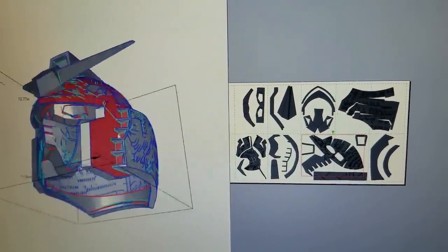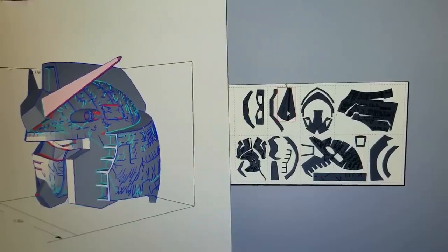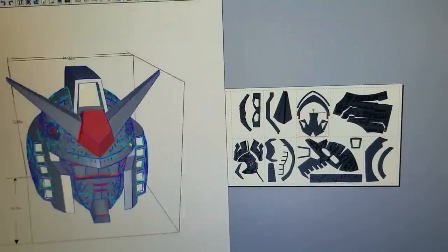EVA foam can bend and curve in a way that paper can't, and it's much thicker, so the pattern was modified into something more usable. But I also needed an inner helmet to fit the person wearing it.